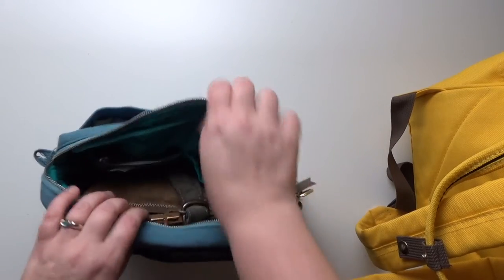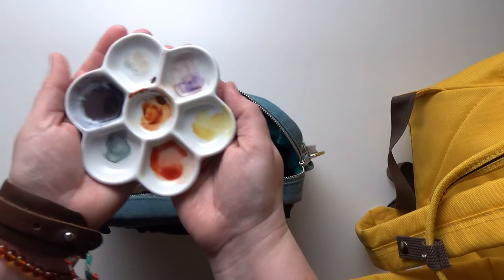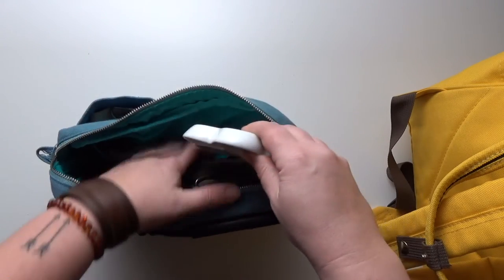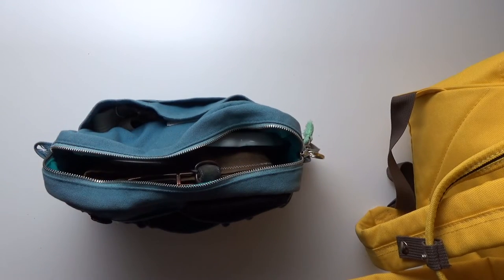A couple of things I don't usually carry around with me: one is my porcelain palette. I just don't think I'm going to be able to go four days without it. It's not huge, and I'd normally be nervous about bringing it in case it breaks, but these things are so cheap and you can find them literally anywhere — Hobby Lobby, Michael's, any art supply store carries them — so I don't think I'll have any problems with that.